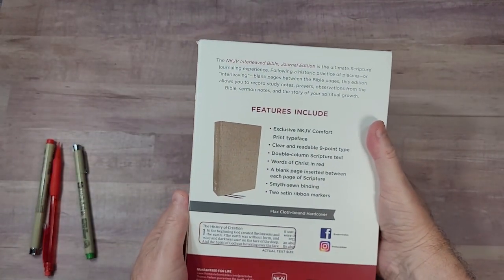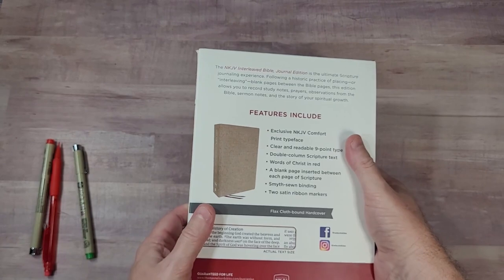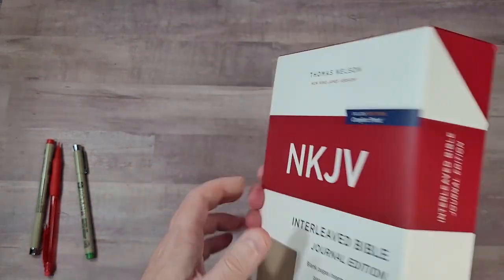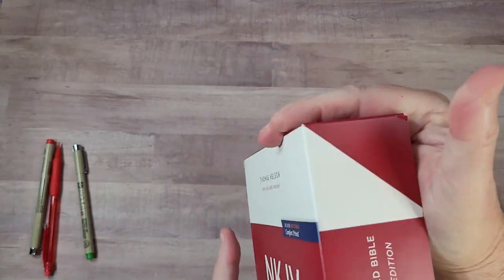Interleaved means that it has a page for notes for every page of text. I like that a lot. I've been looking forward to this Bible for a while.